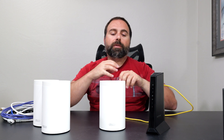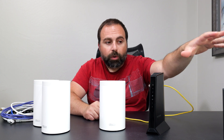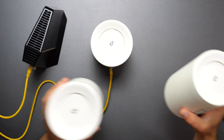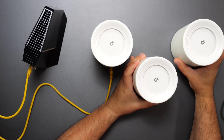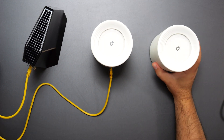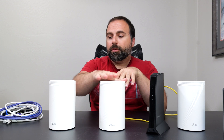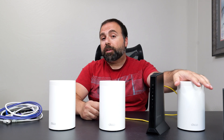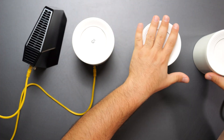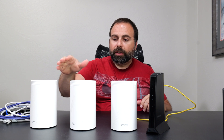Once you get this set up, your network is back up and running — basically the equivalent of what you removed with the router. Now you plug in your access points. If you have a two-pack, plug one in; three-pack, plug both in. The Deco app will automatically detect and add them to your network. If these are wirelessly talking to your router, you have a wireless backhaul configuration. However, if you daisy-chain nodes, you get two hops instead of one hop, which reduces speeds on the furthest node.